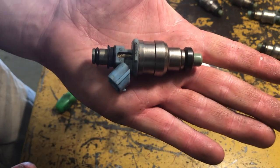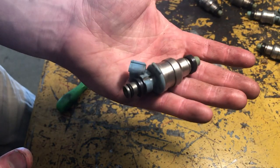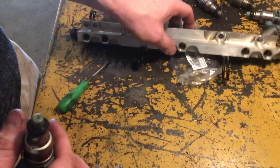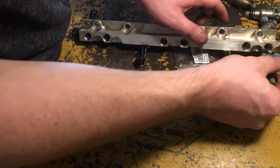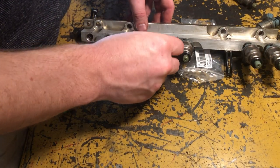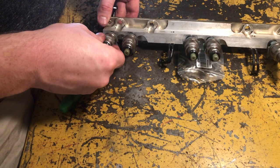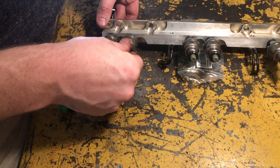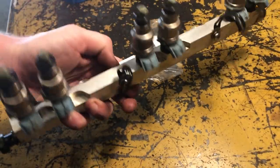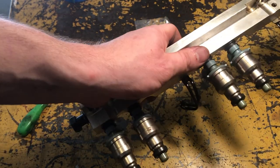Here's one finished fuel injector, and now we just put them back into the rail. It's pretty easy, anyone can do it. You just have to make sure to keep it all as clean as you can.